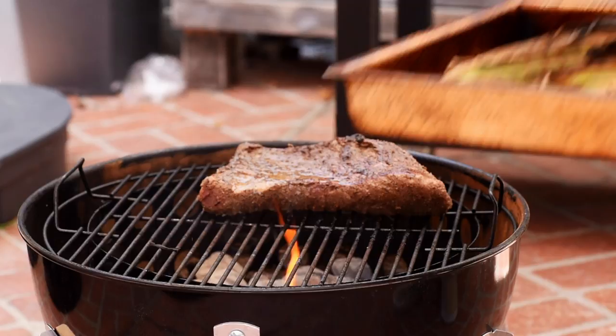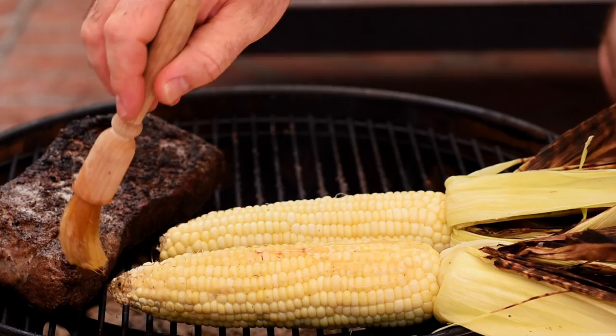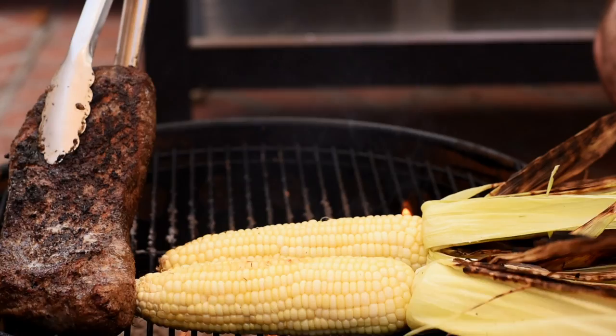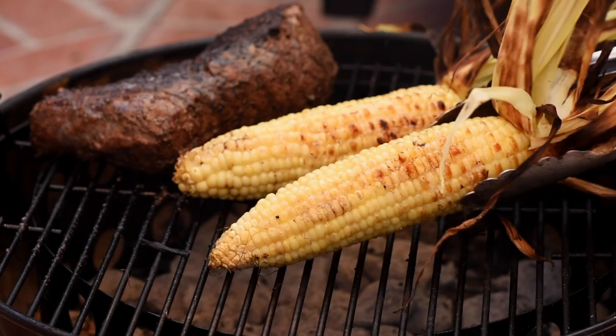Let's get the sweet corn off the grill now. Carefully peel back the husk so the corn is completely exposed, then get it back on the grill in the indirect heat area and brush it with butter so it can start building up that lovely charred, nutty flavour. The tri-tip has got some lovely colour all over it, so I'm moving that to the cooler indirect heat of the barbecue, popping the lid on, and letting it cook for about 10 more minutes.